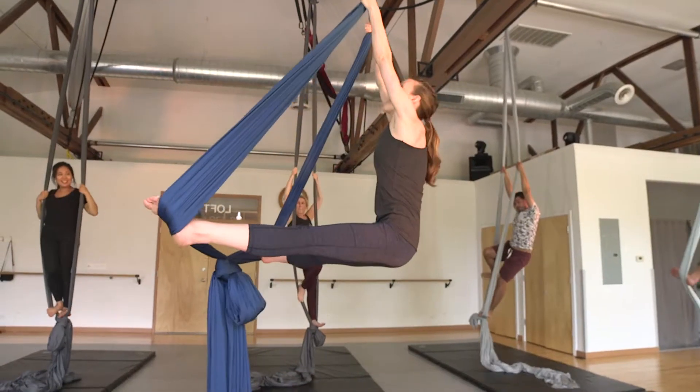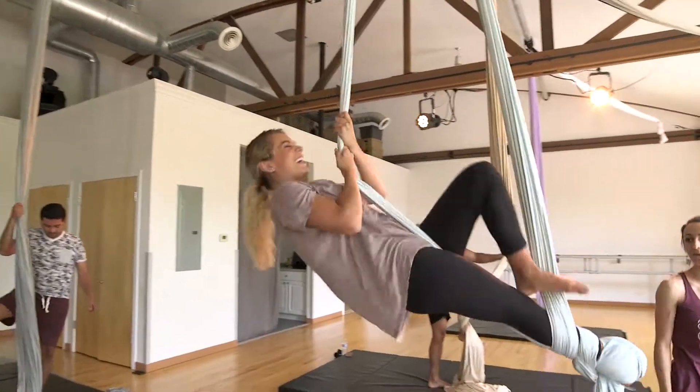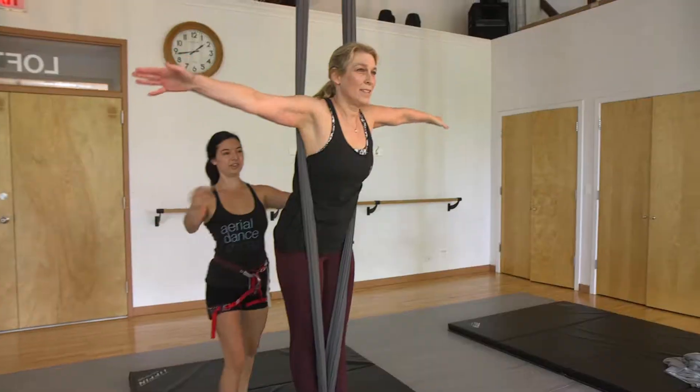Well, we're going to take you through some walks of our classes here. We have silks — we're going to give you a lesson in beginning silks. So I've never tried this. I don't see myself as an athletic person. Do you think I'm going to be able to do this?